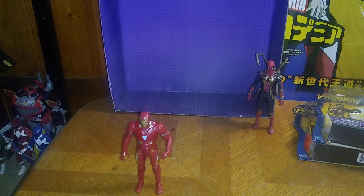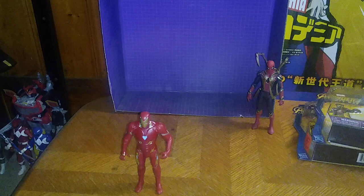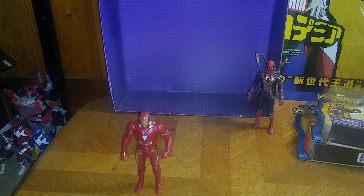Are these Avengers Infinity Wars figures worth adding to your collection? Yes, they are so much fun. Shame they don't have knee bend, but otherwise they're really good looking figures and I would highly recommend them. That's all there is to say for this video. If you like this video, please make sure to like and subscribe, and don't forget to like for more videos like this.